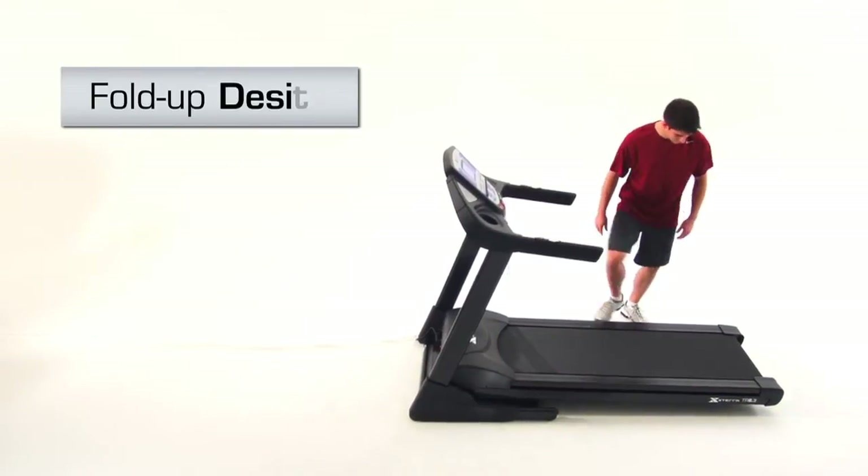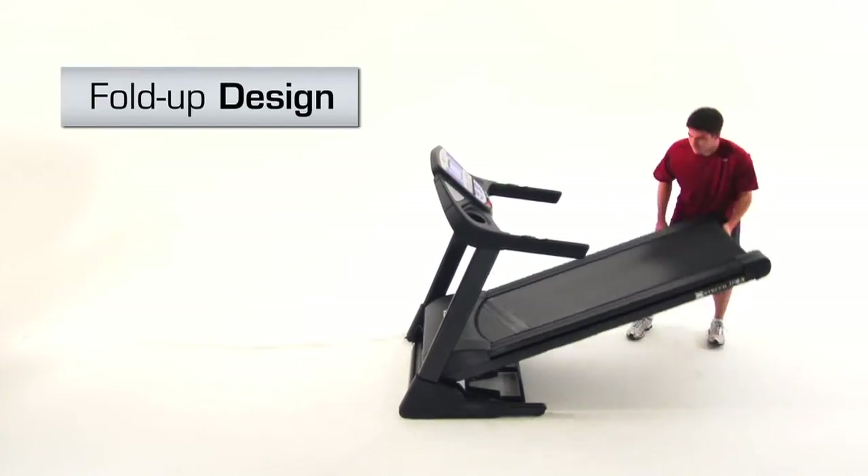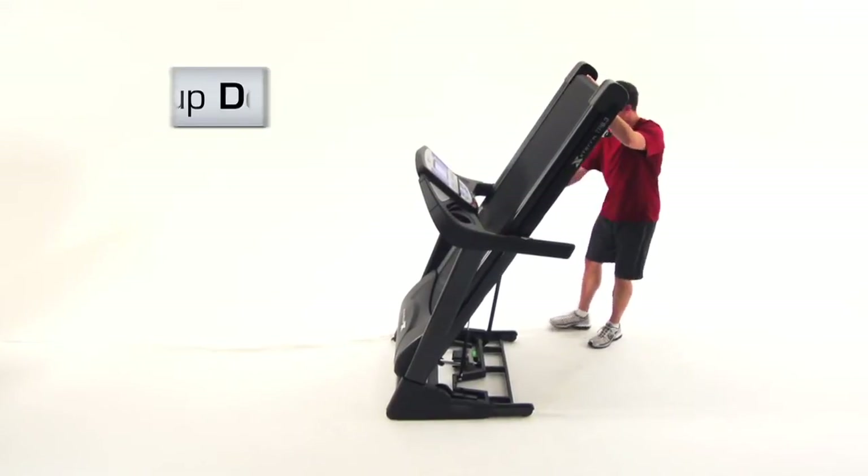When you've completed your routine, the space-saving fold-up design will allow you to easily maneuver the unit out of the way.